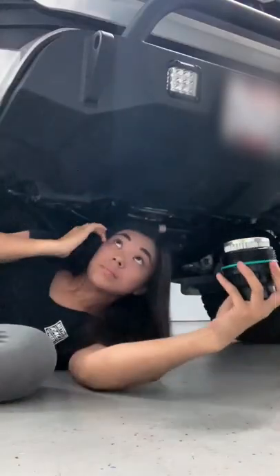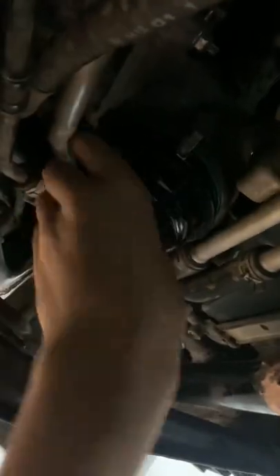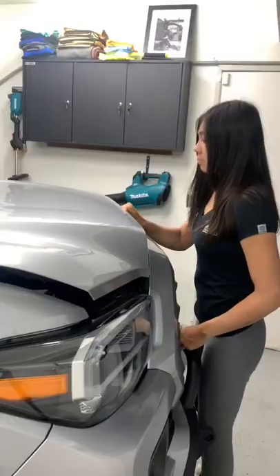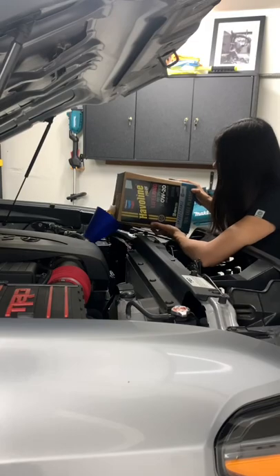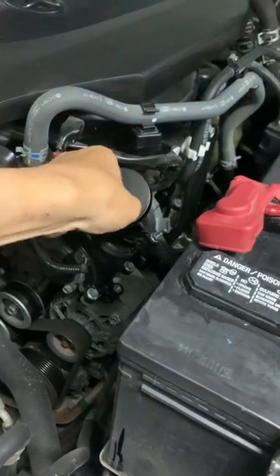So my guess is this TRD filter will outlast the paper one, but since I change my oil every 5,000 miles, it'll be interesting to see how much of a difference it will make. Either way, I'm excited to make a follow-up video for you guys on my next oil change.